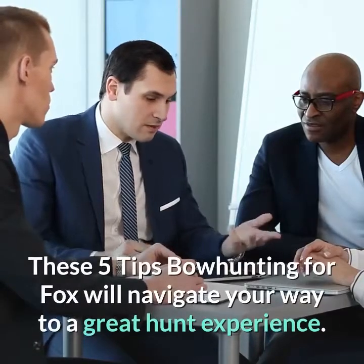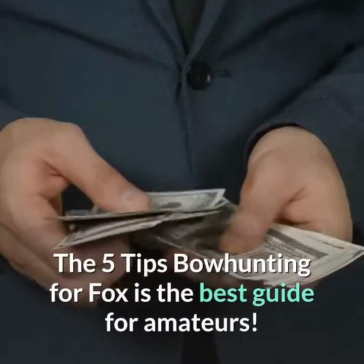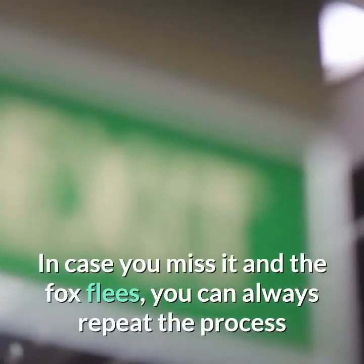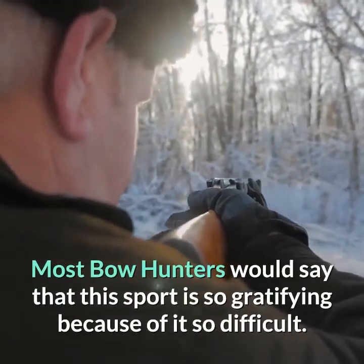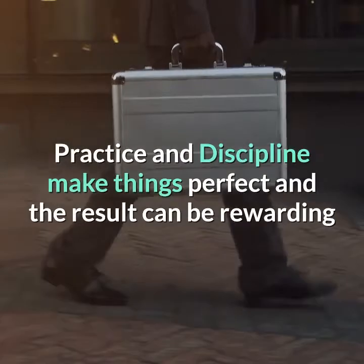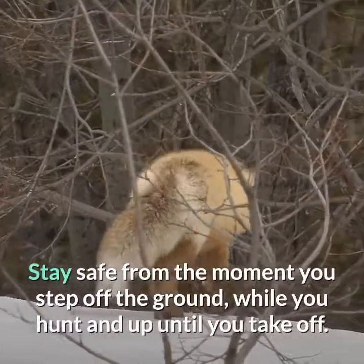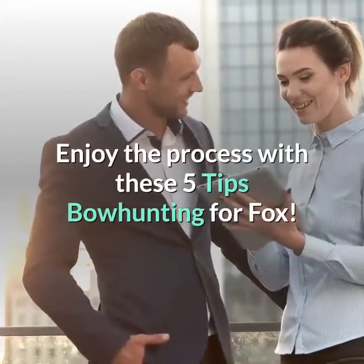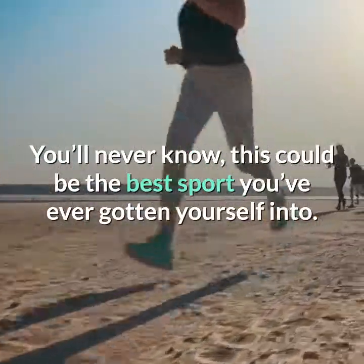These 5 tips for bowhunting for fox will navigate your way to a great hunt experience and are the best guide for amateurs. In case you miss and the fox flees, you can always repeat the process and try your luck next time. Most bowhunters would say that this sport is so gratifying because it is so difficult. But practice and discipline make things perfect, and the result can be rewarding when you can proudly bag your catch. Stay safe from the moment you step out, while you hunt, and up until you take off. You'll never know — this could be the best sport you've ever gotten yourself into.